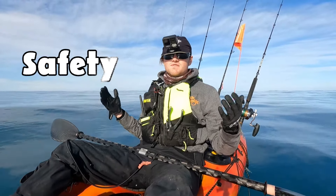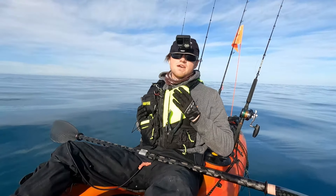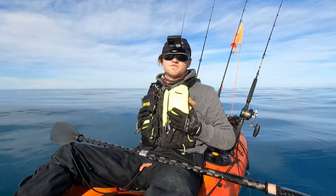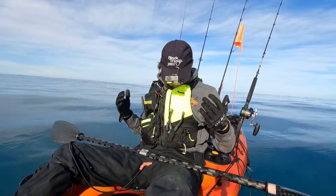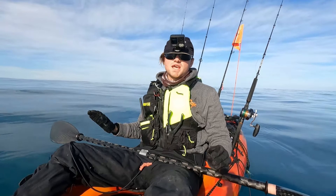The first thing we're going to look at is safety, and the number one thing you need is your life jacket. The one I have here is a Hutch Wilco Pro Fish jacket. This life jacket is built for kayak fishing — it's going to keep me upright in the water. If I ever go overboard, I'm going to be sweet as.